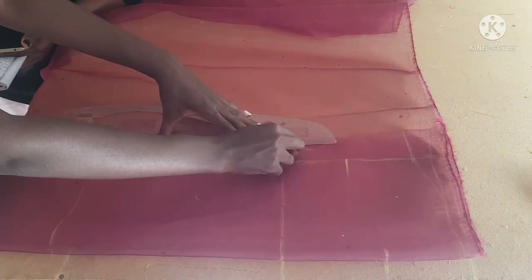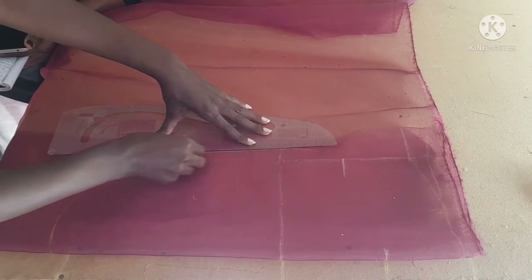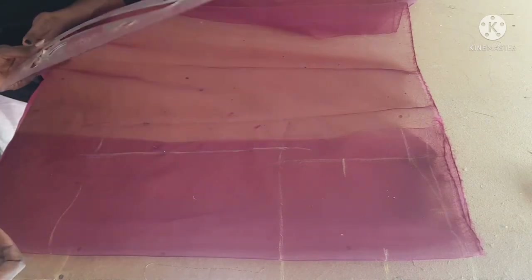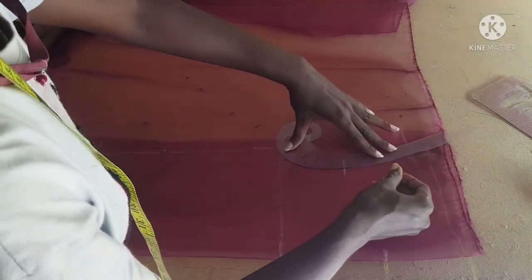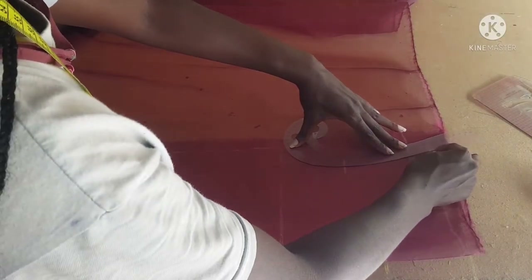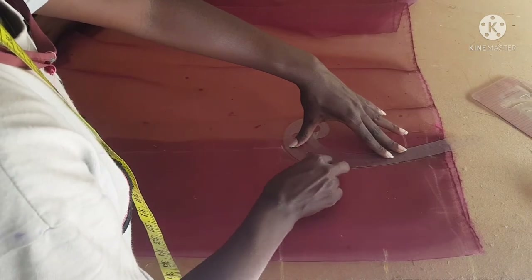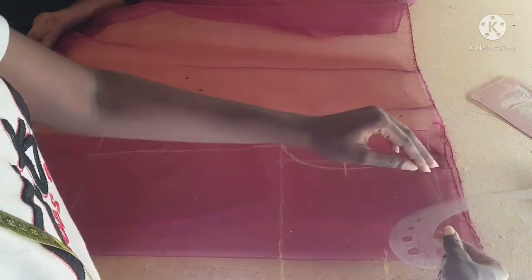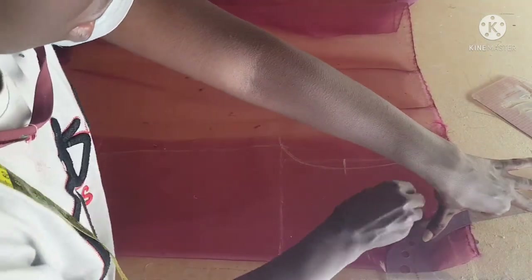Then I'm going to connect the lines. Now that we're done connecting, I'm going to take my armhole curve to give it that armhole shape. This is our armhole now. I'm also going to shape the neckline because it's a round neck, so I'll place my armhole curve tool and connect the lines.